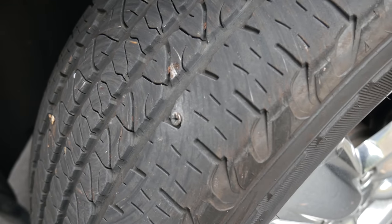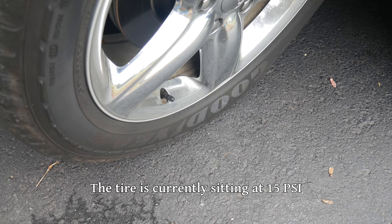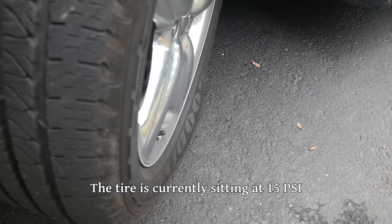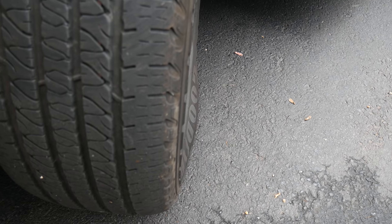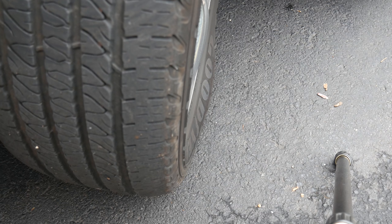The first thing we'll do is roll the floor jack under the vehicle to support it while we work. To install the plug, we'll have to take all of the air out of this tire. But in the interest of not damaging the tire further, we do not want the vehicle to sit on it while it's totally empty. The idea is to take the weight off the tire, but you still want it touching the ground a little bit to prevent it from rolling while we install the plug.